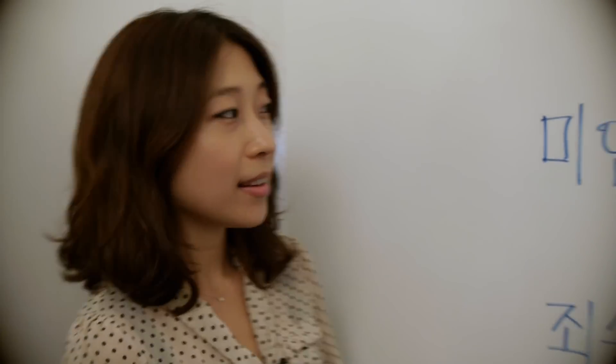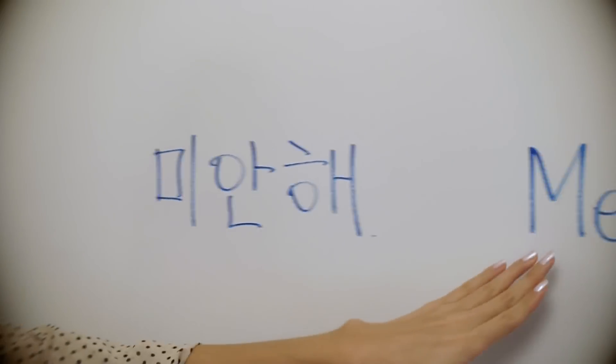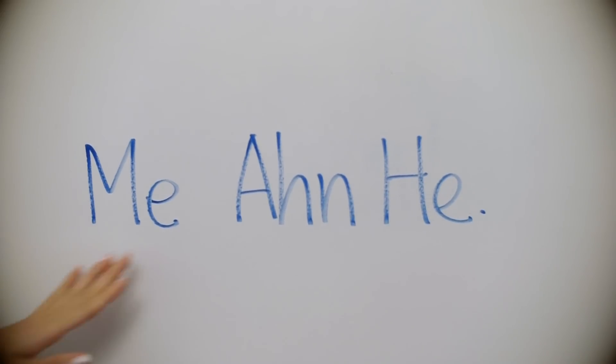A simpler way to say it to your friends or people younger than you — without the 요 at the end — we say 미안해.